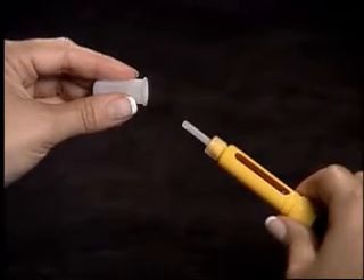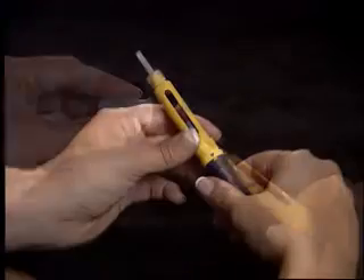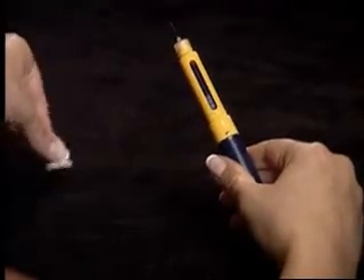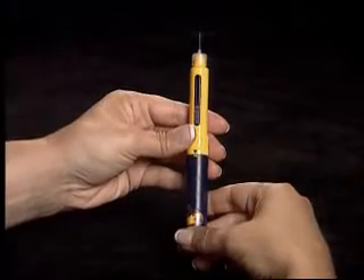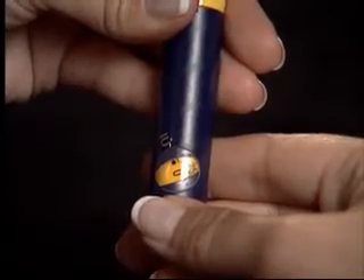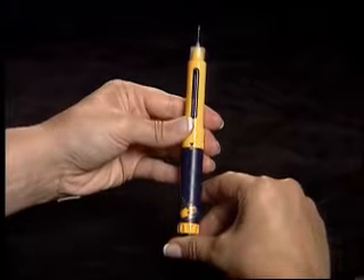You will need this shield to remove the needle when the injection is complete. Carefully remove the inner needle shield, and with the needle pointing upwards, you should see a droplet at the tip of the needle. If you do not see a droplet, turn the dosage knob until you hear a click. Push the injection button and you should see a droplet.